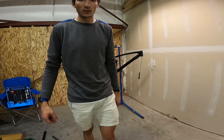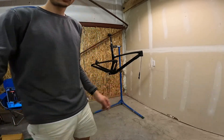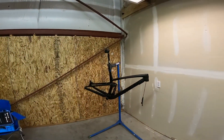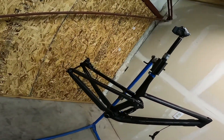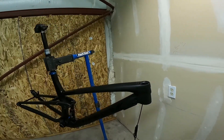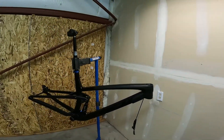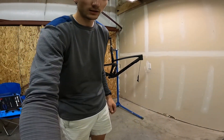We're starting with a Trek Top Fuel 2021 — 120 millimeters of travel in the front, 115 in the rear. We've got the black frame, a little bit of shine, and we've got all kinds of fancy bits to build it up. Super excited to get started.